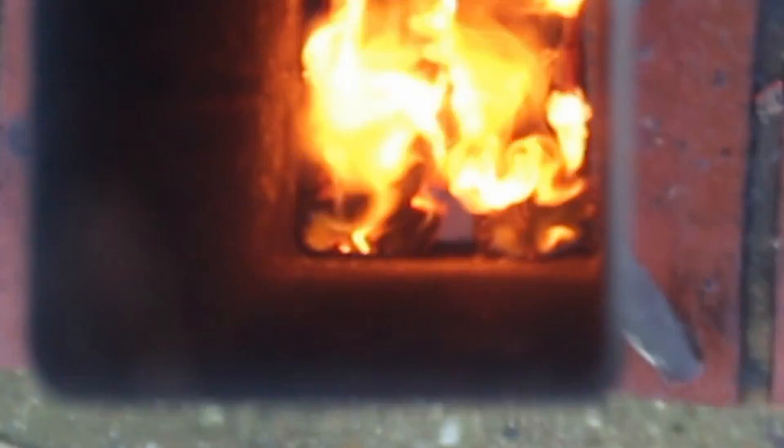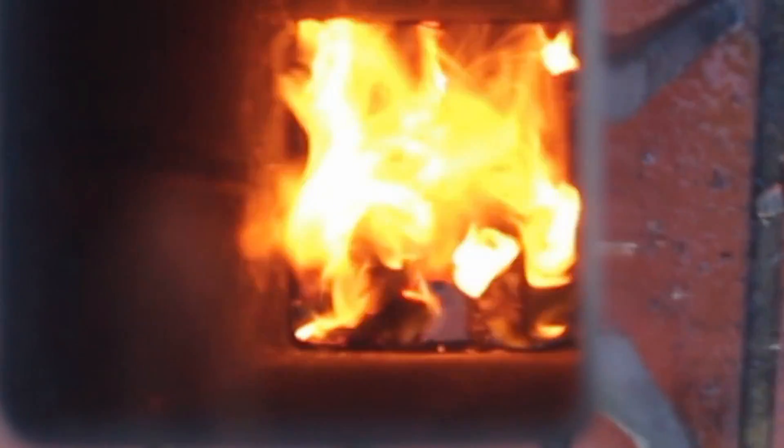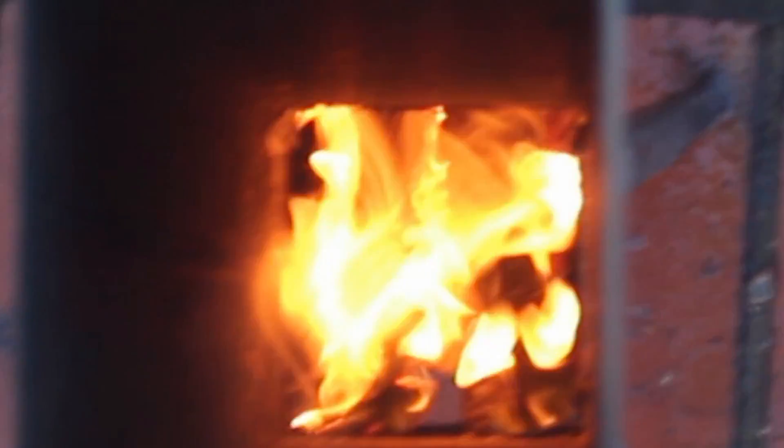That is glorious. It's really hard to see the heat haze on camera, but I can see it. As you can see, it's smokeless and it's roaring away. That is a rocket stove.